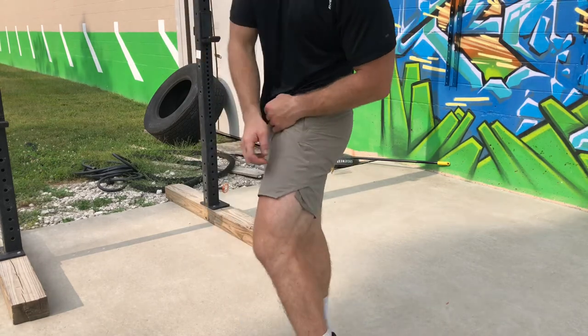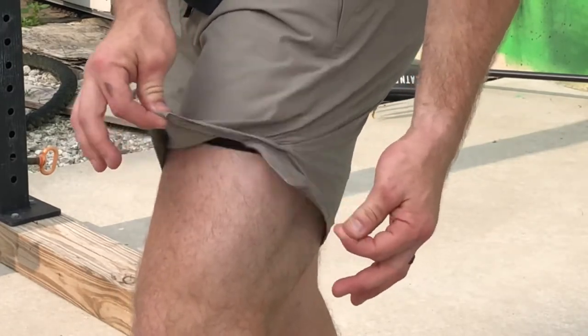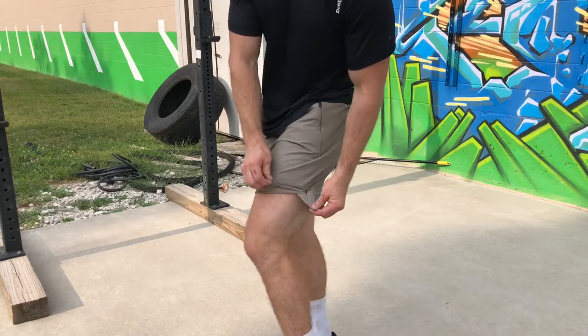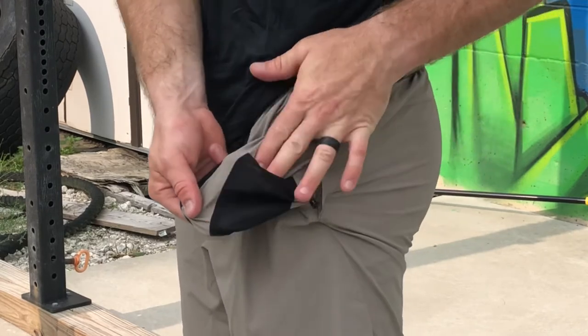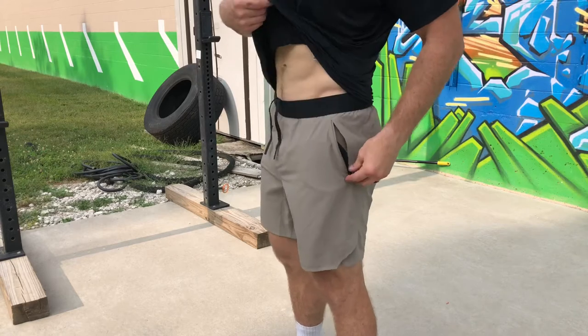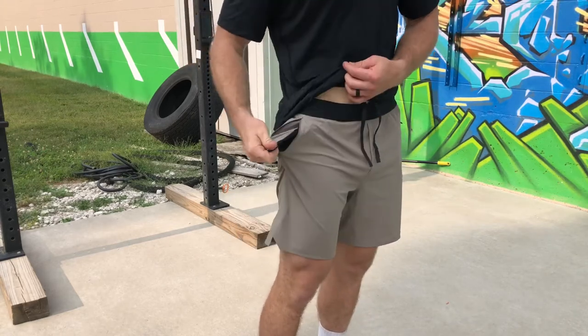A couple of cool features right out of the gate — I love this slit right there. That's an awesome slit that gives you flexibility and mobility when you're doing your movements. We've also got a nice zipper pocket that's nice and deep, and it also has interior pockets, so you've got all that double security. On the other side it's the same thing — a nice pocket as well.